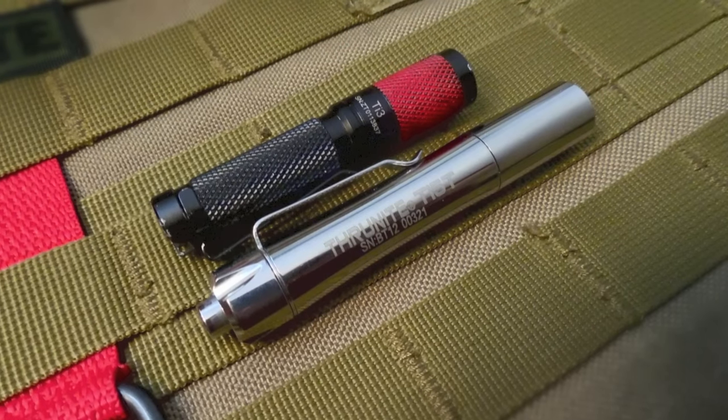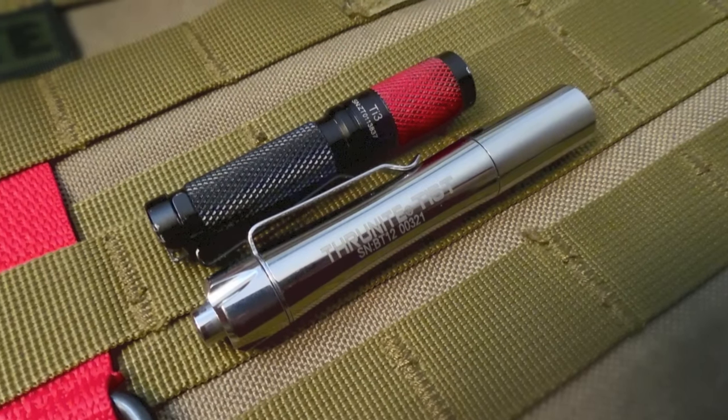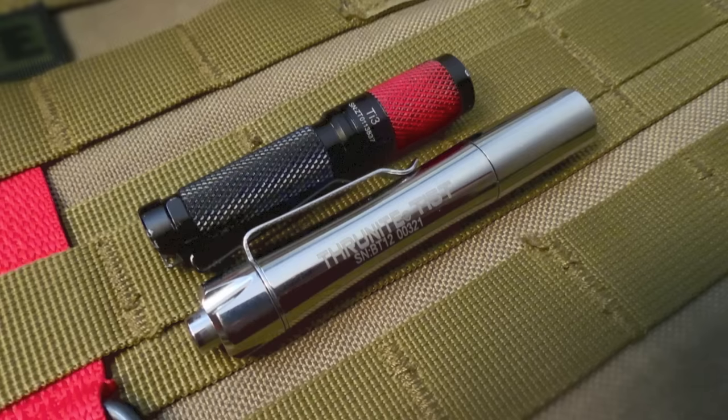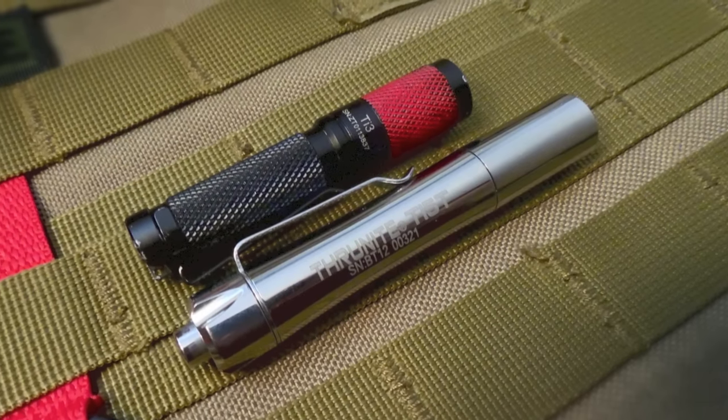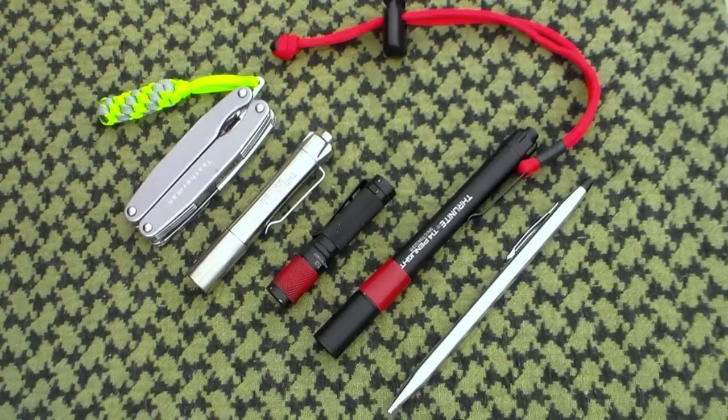I definitely recommend this to anyone looking for a small, professional-looking penlight at a really decent price. If you have any questions, comments, suggestions, or complaints, please put them in the comments section below and I'll try to respond as soon as possible. Also, if you would, please share, like, and subscribe. As always, thank you guys for watching — have a great day.